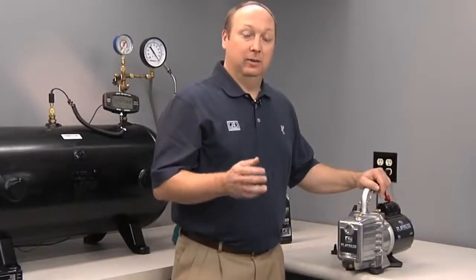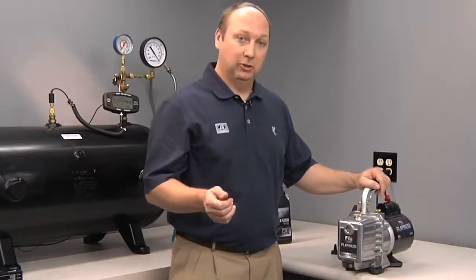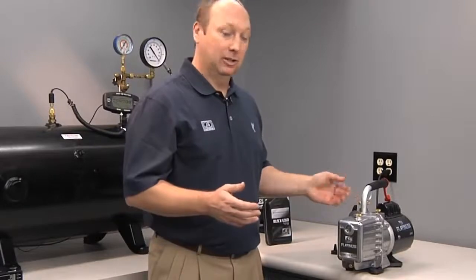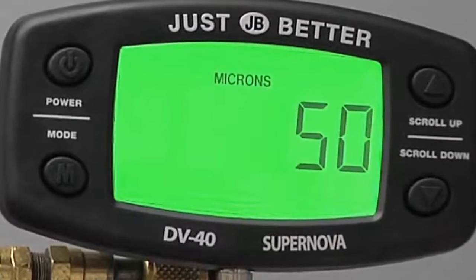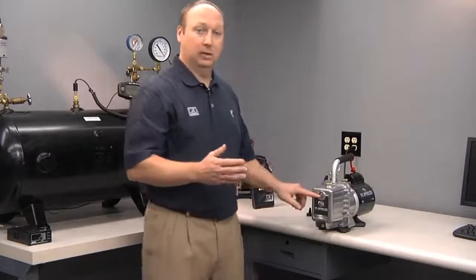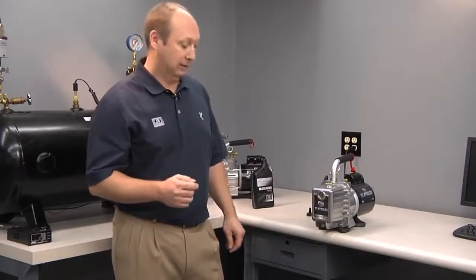We recommend that oil is changed after every job. One way to ensure that your oil is still good is to use a vacuum pump micron gauge — attach it directly to the pump. If you achieve 50 microns or lower, your oil is still good. If not, it's time to change your oil. You can't always tell just by looking at the oil if it needs to be changed, so that's why a micron gauge is a must-have tool for HVAC technicians.